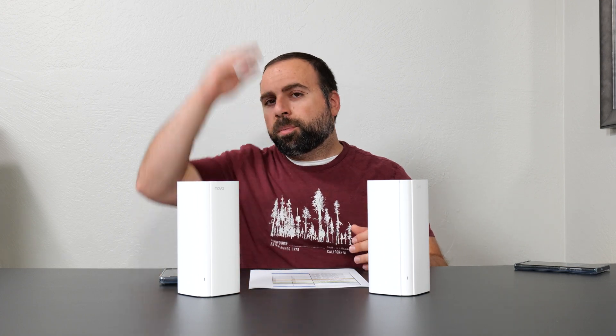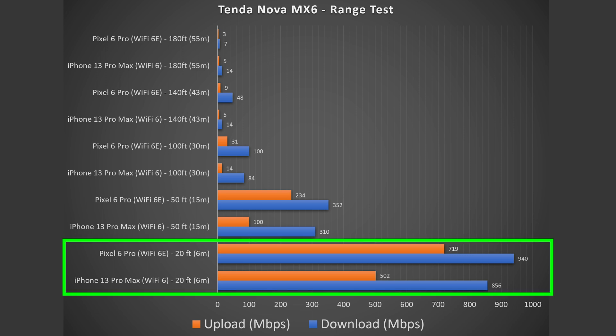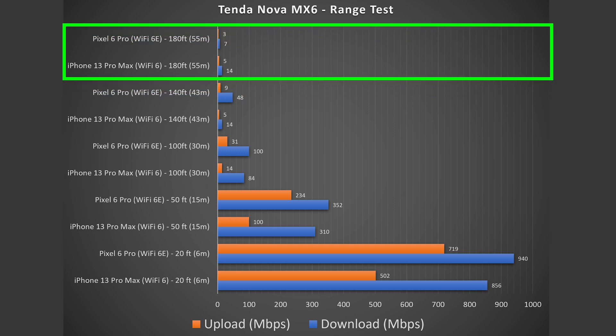Now jumping to the range test. Range will vary based on your location — whether you're between floors, in a building with lots of other routers, or have many walls. Those factors can hurt your range, while a more open area will give you better range. I'm now in a more open area. At 20 feet away with direct line of sight to the router, I get very good speeds. At 50 feet I'm outside with a wall or two blocking the signal. And this thing takes me all the way out to 180 feet, which for this price range is pretty impressive.